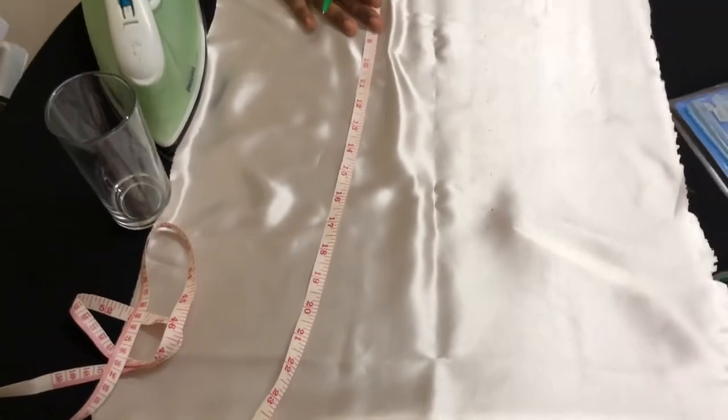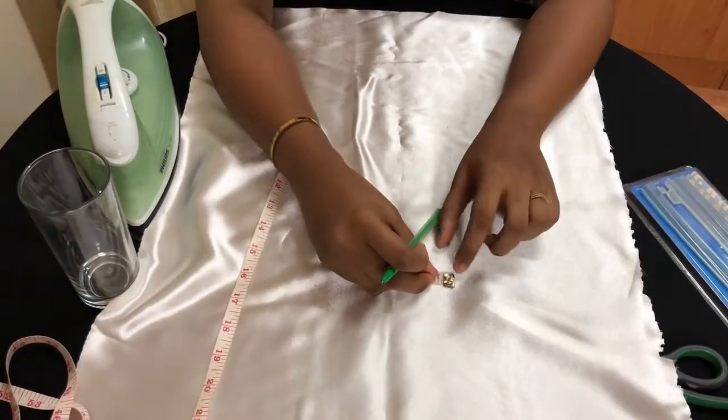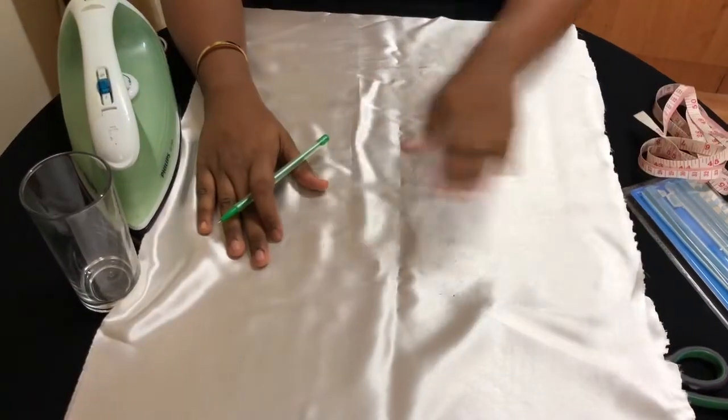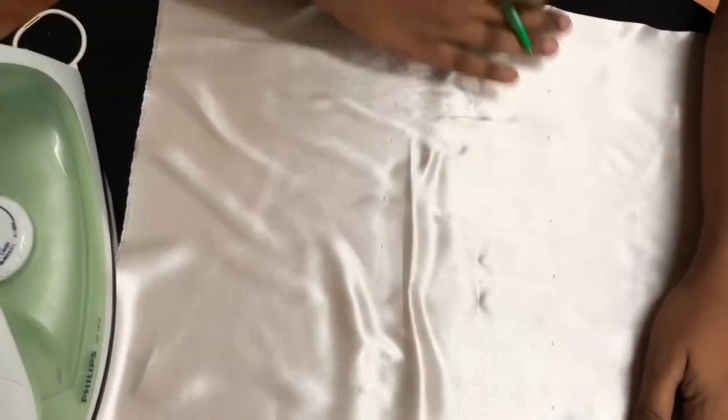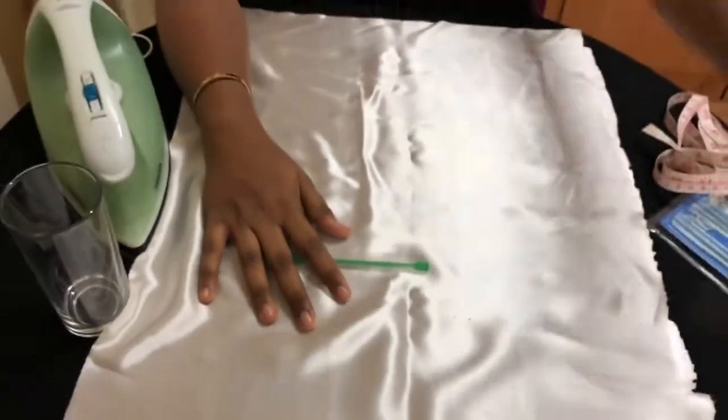Now we're going to mark on either side and meet up. I've now got a rectangle shape marked on my fabric, so the only step to do now is to cut it using the scissors.